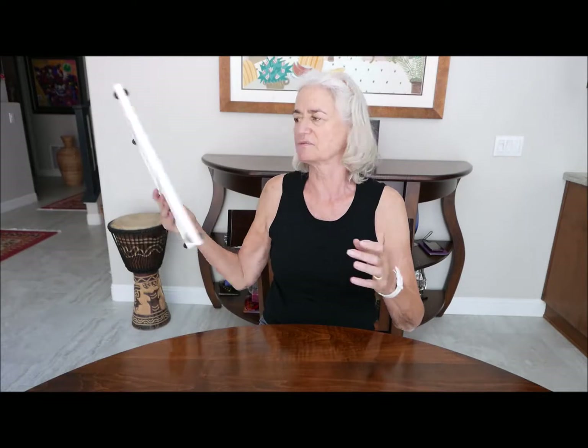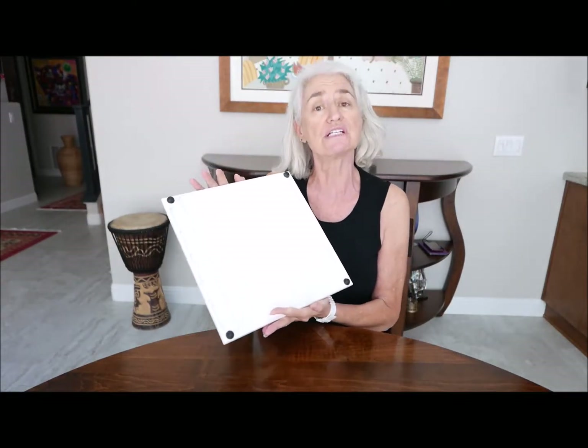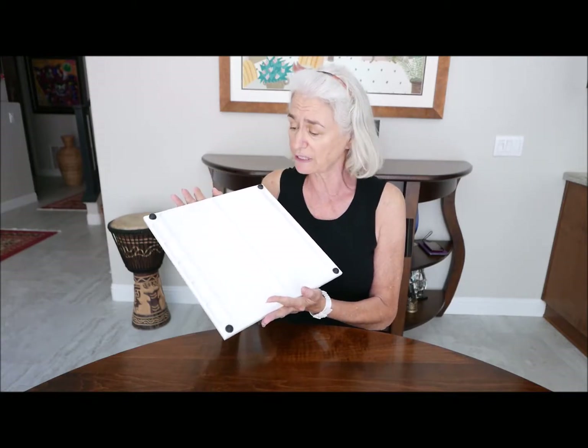Hi, it's Oralee from OG Seed Beading Design Board. I wanted to show you what I'm up to, but before I do that, I want to recap because we haven't done this in three or four videos. So I wanted to show you the OG Seed Beading Design Board again.